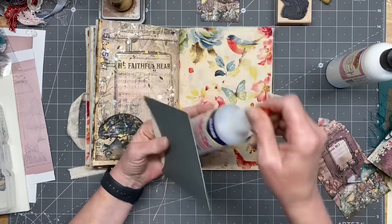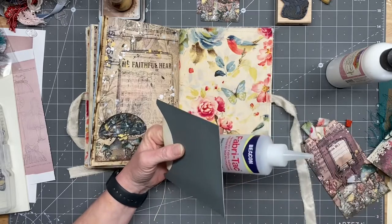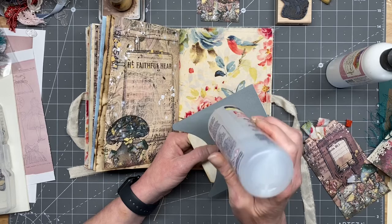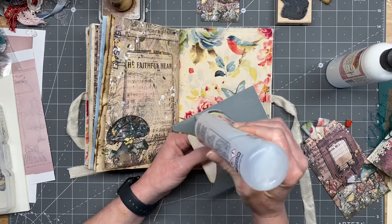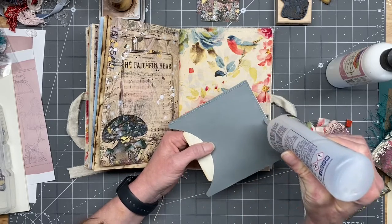I'm gonna switch to fabric glue because I like the way it glues to fabric — imagine that, right! I just like it for paper to fabric better, and you have to use a lot of that art glitter glue if you want it to stick down.